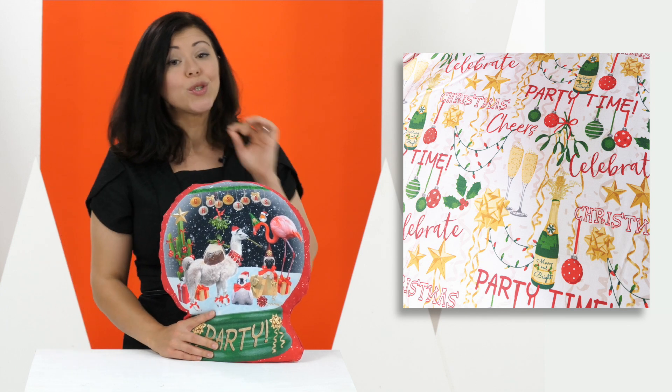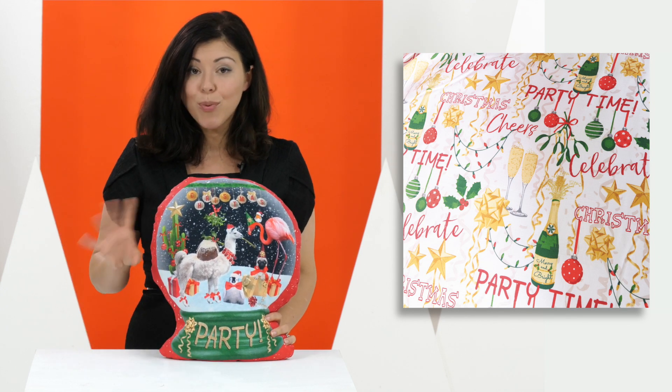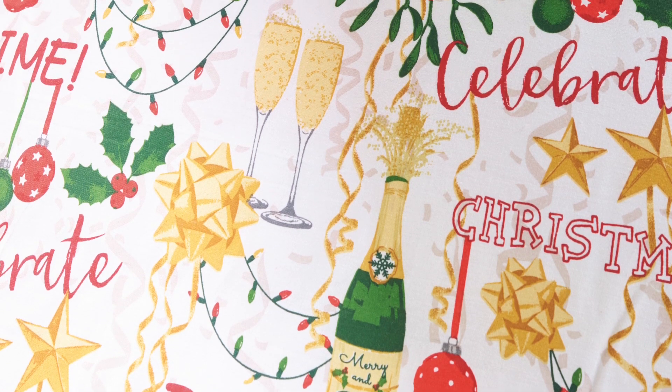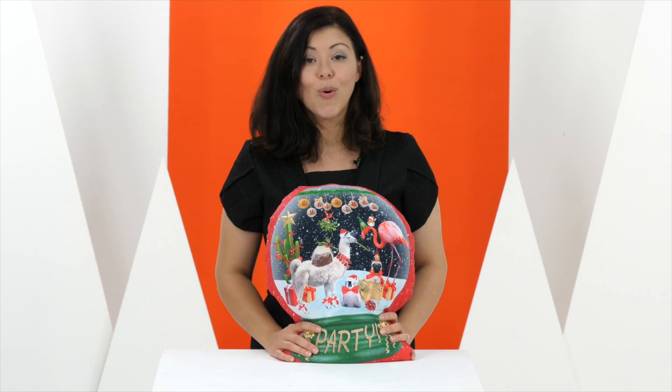It is also reversible and it's got a celebration design on the back with all the party favourites you could imagine, and it's available in single, double or king size.